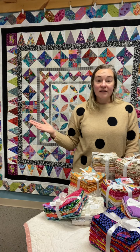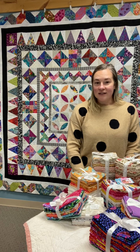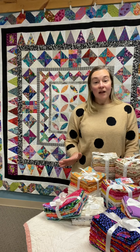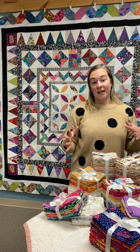This quilt finishes out to be a 90 inch square, but if that seems a little too daunting for you, I will also be providing an alternate layout where you can make the same style of blocks but just piece them together in a smaller rectangular quilt top.